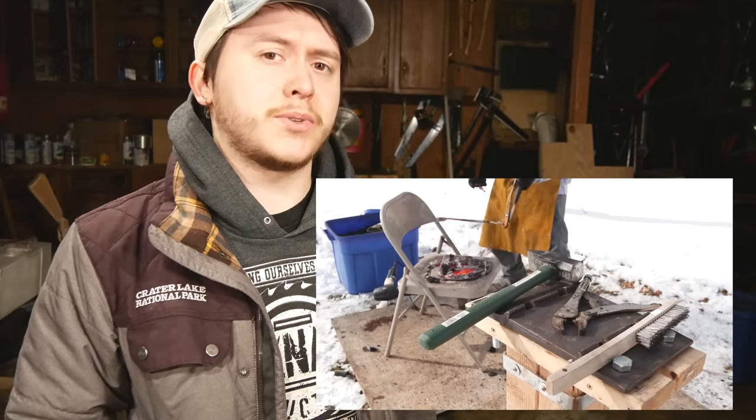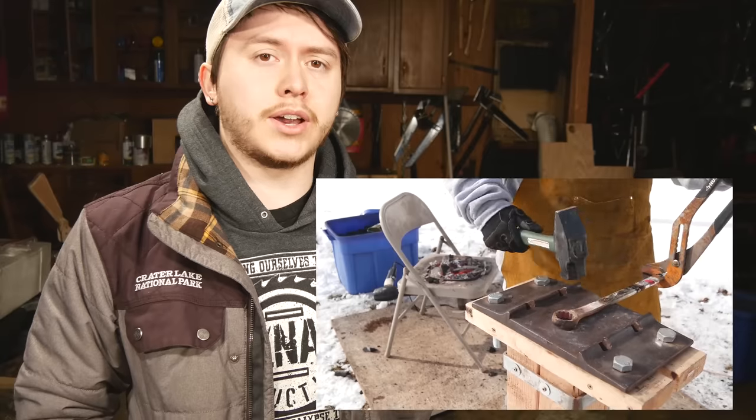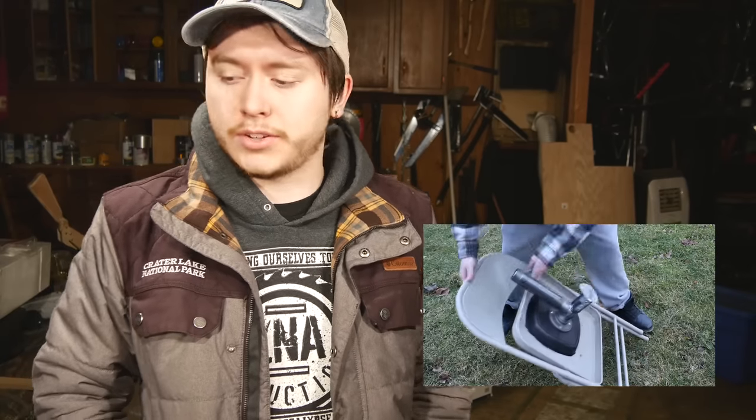Man, oh man, do I love my Satan's Toilet Forge. It gets those little jobs done, and when you're done with it, you just fold it right up and shove it under that musky futon. So convenient. This really isn't one of those builds where it's like, I can't stand working with this thing anymore. No, it really is a nice little forge. I just want to be able to work on bigger stuff if I need to.